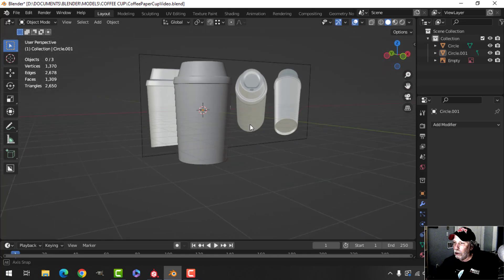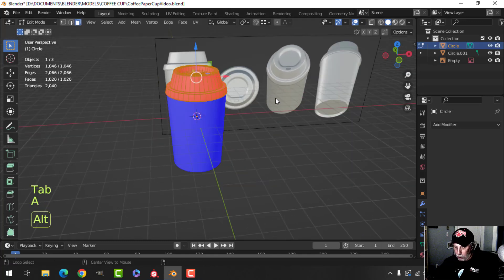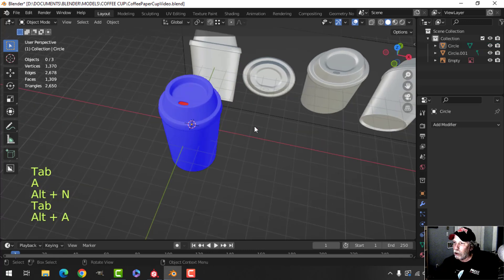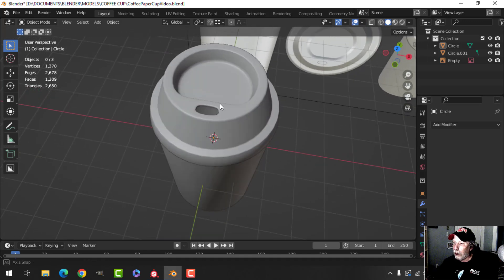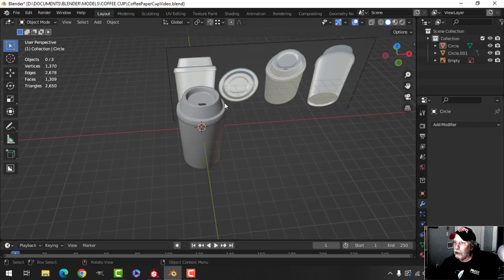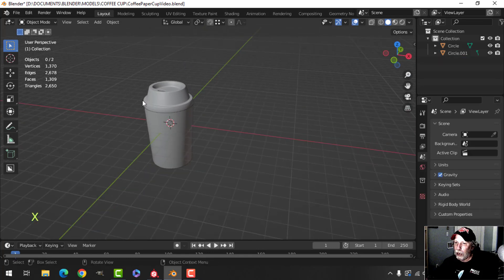That is our coffee cup so far. Let's have a look at this. Take the top and recalculate outside. I don't really want to put on solidify — that would get rid of the red on the inside. It's okay if that ends up being dark. So I could probably get rid of that. Let's have a look at our statistics.